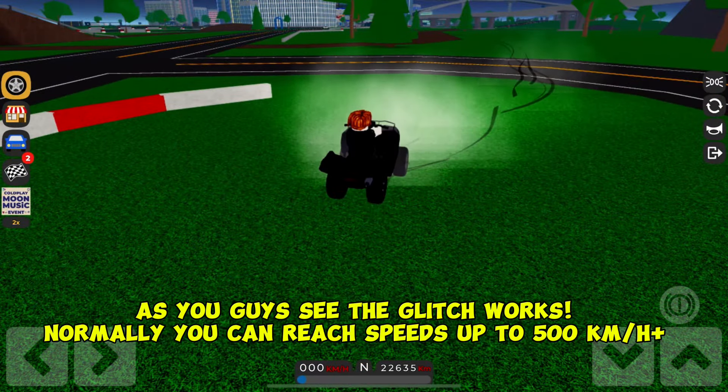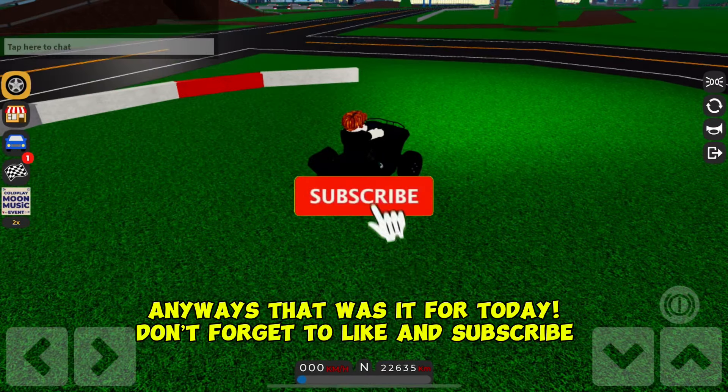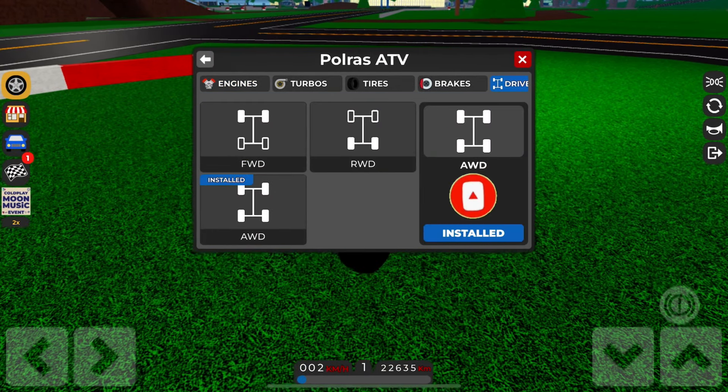As you can see, the glitch works. You can reach speeds up to 500 kilometers per hour plus. Anyways, that was it for today — don't forget to like and subscribe. See you next time!